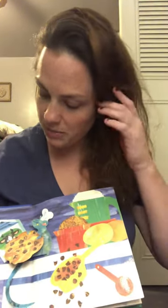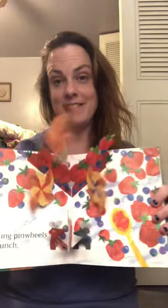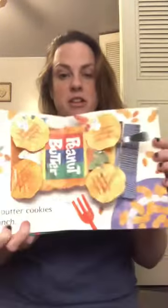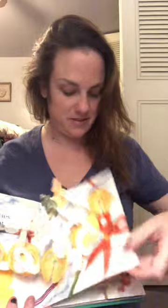One chocolate chip cookie left unaware. Two coconut kisses to share. Three twirling pinwheels to munch. Four peanut butter cookies that crunch. Five fortune cookies wrapped tight. Six stained glass cookies so bright.